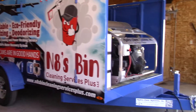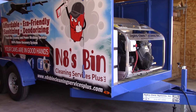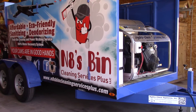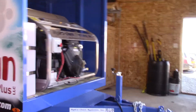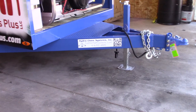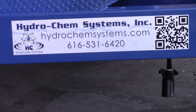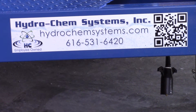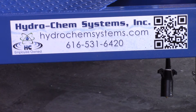This North Dakota unit also has our signature 3,500 PSI with our little 22-horse Honda — this is a real power plant. We're Hydrochem Systems. HydrochemSystems.com, Sale.hcsclean.com, and our phone number is 616-531-6420. These are going out like crazy.